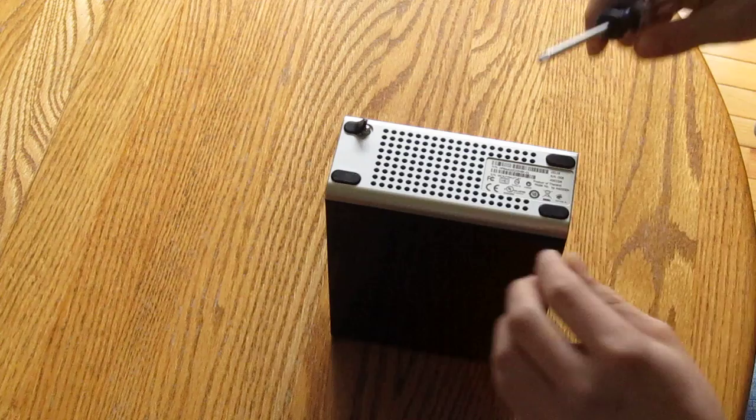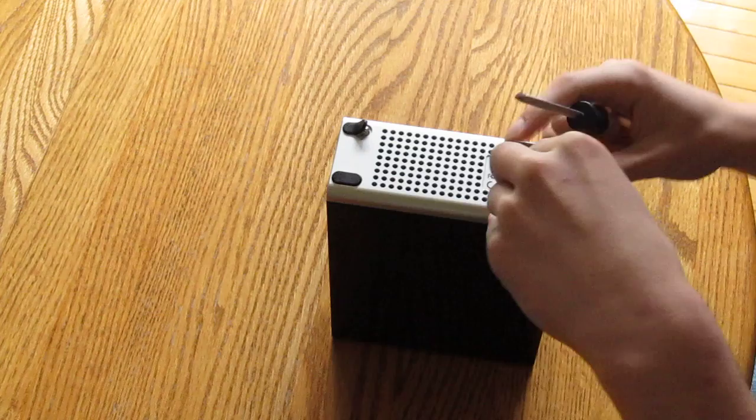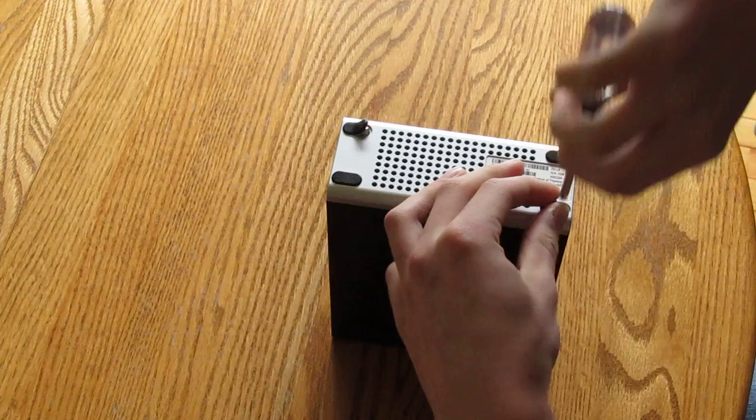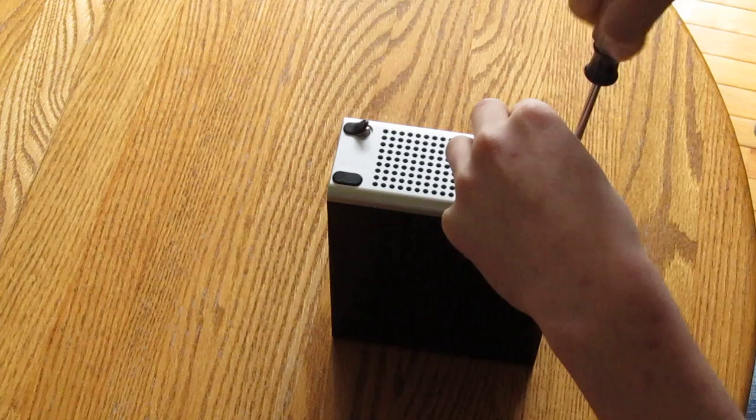That being said though, this drive makes a great gift to grandparents or anybody who maybe even just your regular parents who aren't too savvy with the computer but want their stuff backed up. It'll backup their photos, their music, all the common office formats. Really simply you just plug it in and it does its thing. Literally there's no buttons on it.